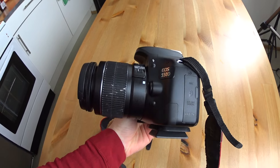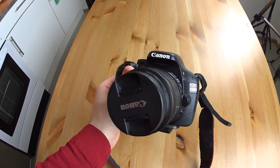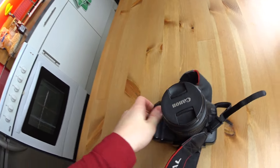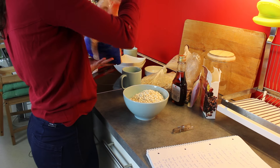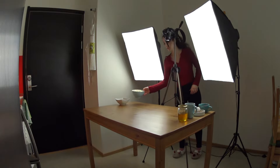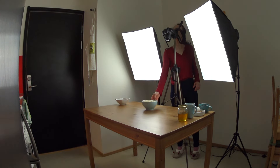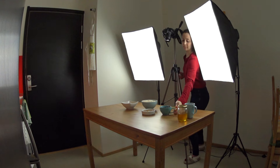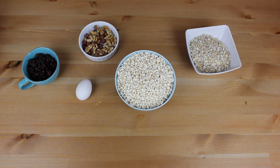My camera is a Canon EOS 550D. I'll leave links to all my equipment in the description box below if you want to check it out. Then I start preparing all the ingredients I'm going to use and I start filming the ingredient part for my video. I add them one by one so later I can edit it as you are used to seeing in my videos.